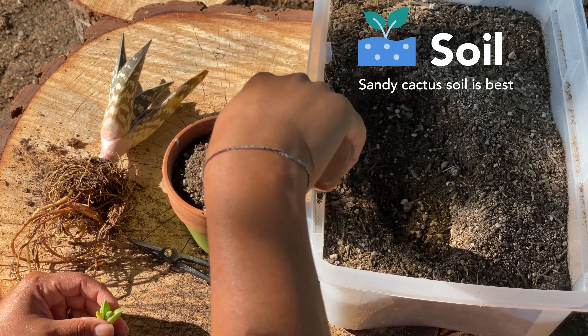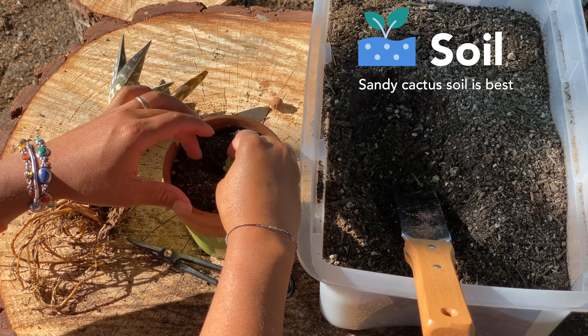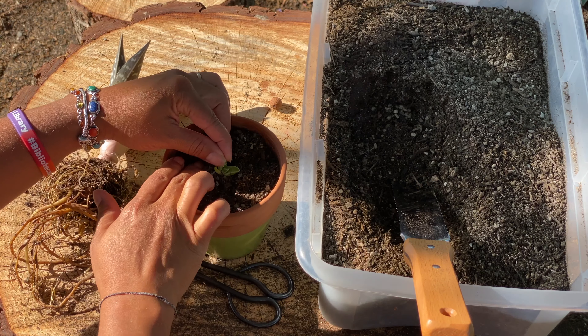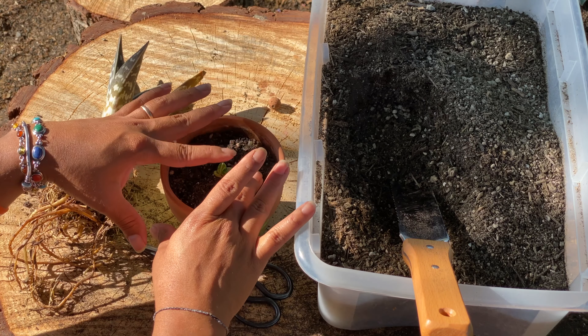We are going to plant the baby in a nice large pot. Make sure to leave a little bit of room in the middle so you get all the roots in and cover them all up. I like to compact it so it's stable.